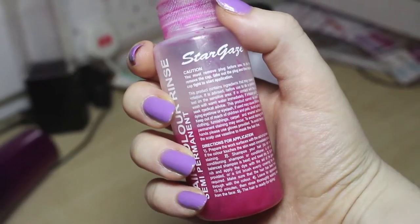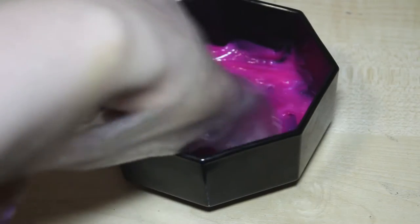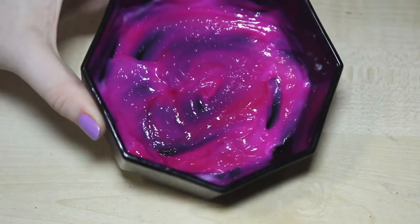Hi everyone, today I'm going to show you how I dip dye my hair. I'm using Stargazer in Magenta and I've just mixed it in with some conditioner. Any conditioner is fine, it doesn't matter which one. I do this so that the shade of pink comes out a little bit lighter than it would if it was straight from the bottle.